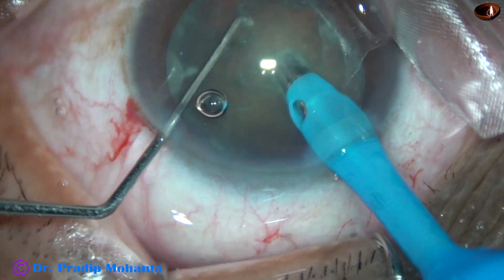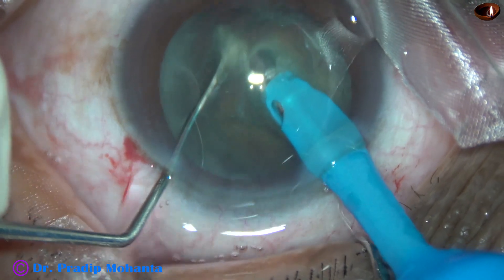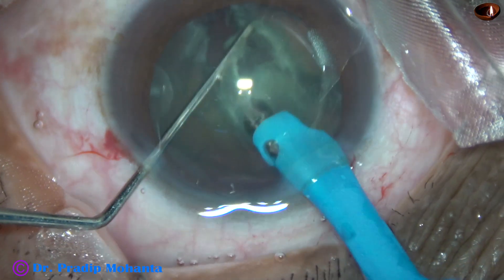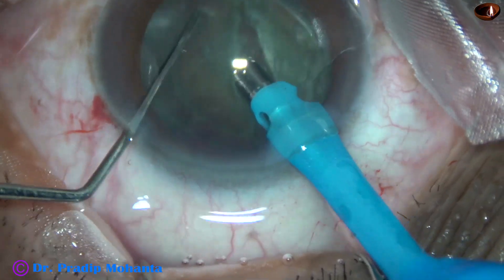Some superficial cortical lens matter is removed. Now in the beveled down position itself, the tip is buried into the substance of the nucleus, and the nucleus is chopped into two heminuclei.